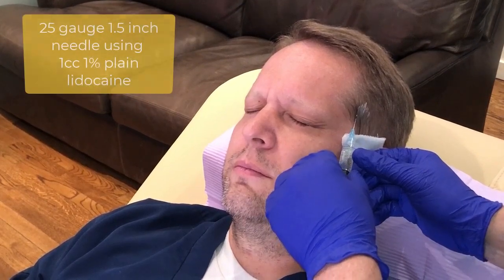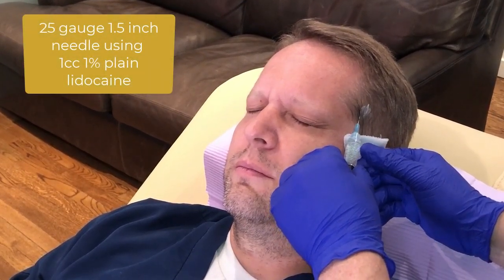Here comes the poke. This one is much more of a parallel injection — you really don't want to hit osseous. It's a one-and-a-half inch needle, and you definitely have to aspirate; we've got the temporal artery in there.